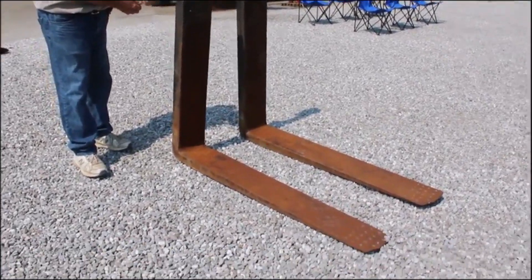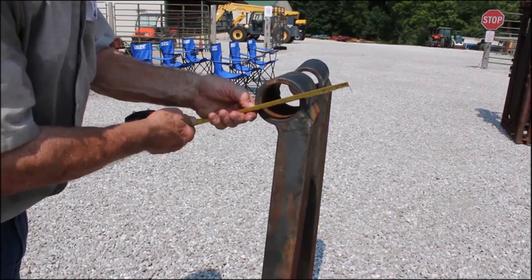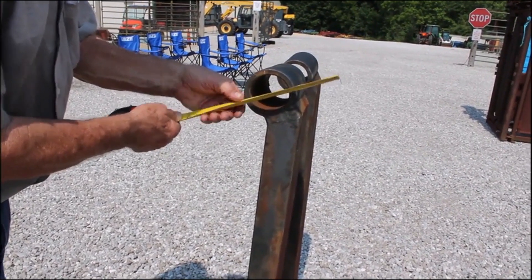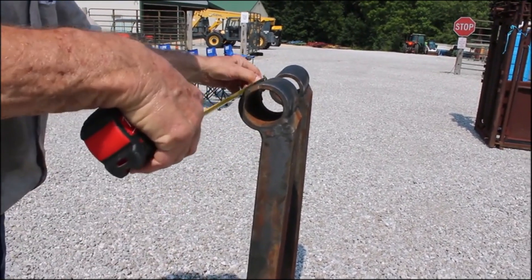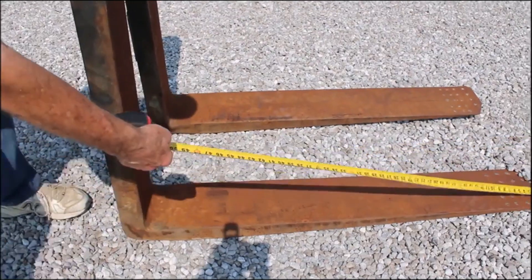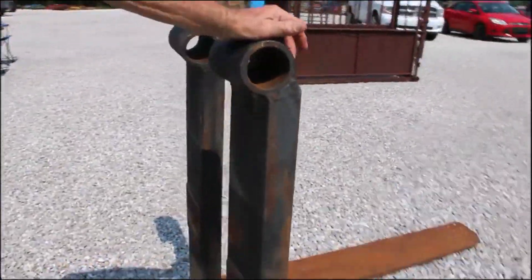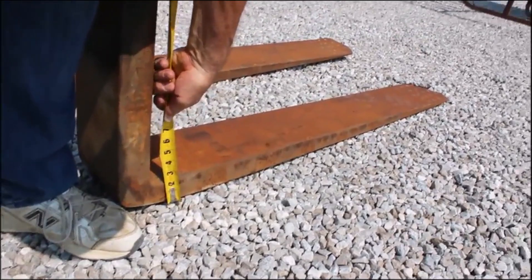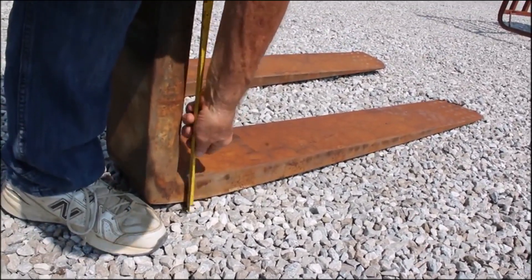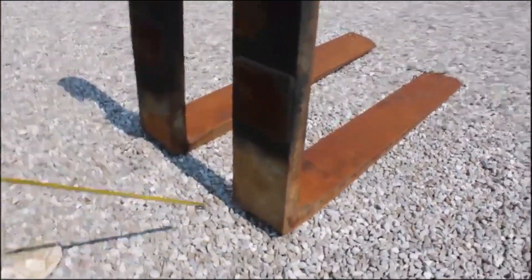Heavy-duty pair of forks — three and an eighth inch diameter, eight inches wide, four and a half foot long. These are heavy, heavy duty. Right here at the base, these things are two inches thick or more. Nice pair of forks.